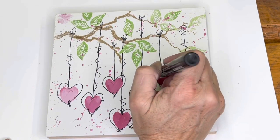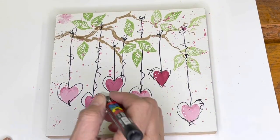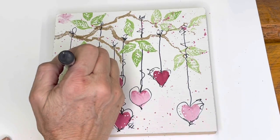I took another brand of permanent marker — this one is white — and I just added a few white fun little details to these hearts.